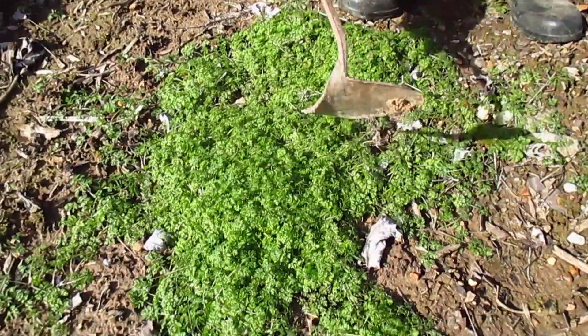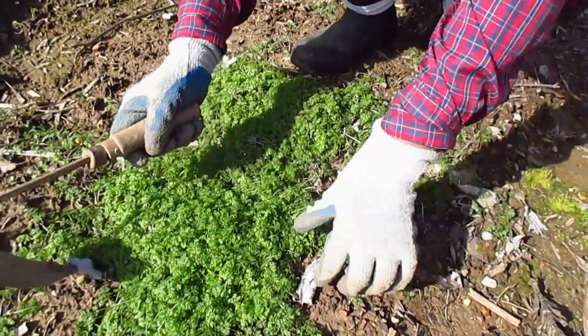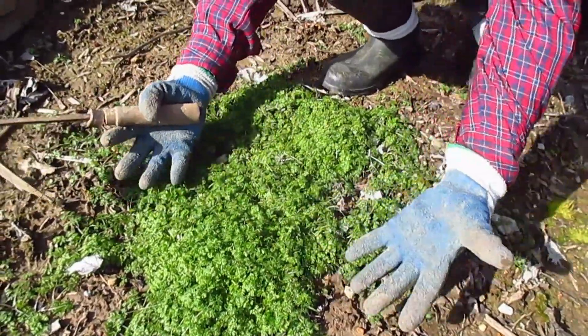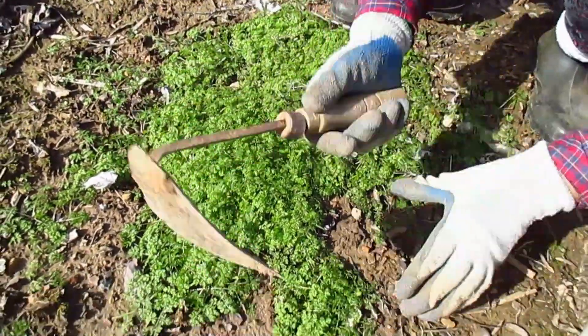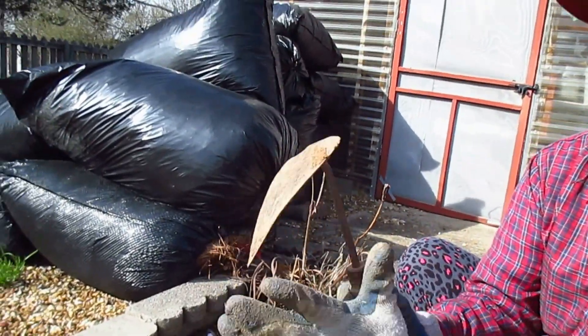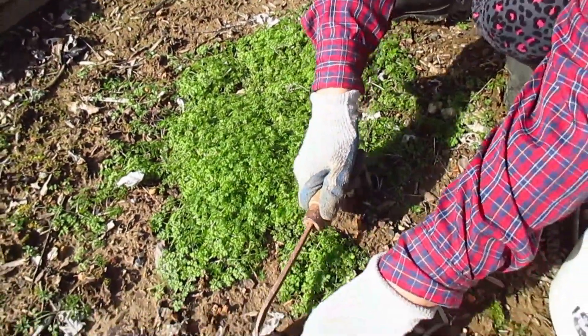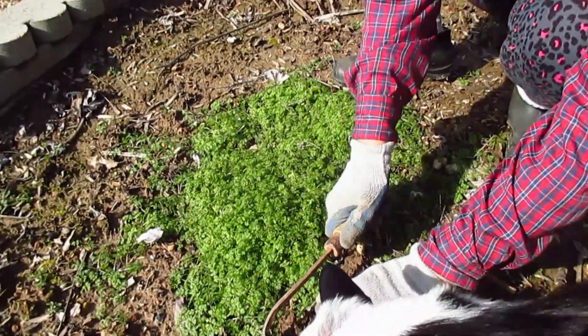I threw away spun flower like this in here, and this is all the Minnow and Lace. This is a Korean tool called homie — I couldn't garden without this homie. I do like this.